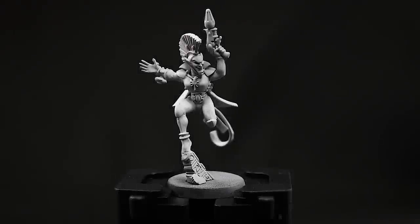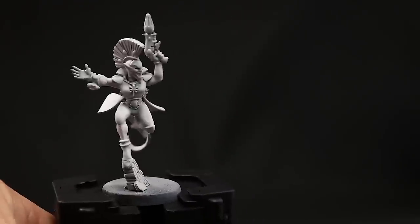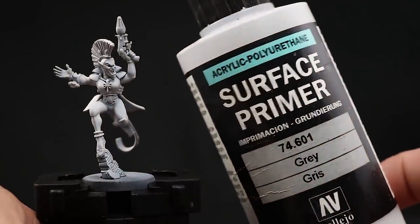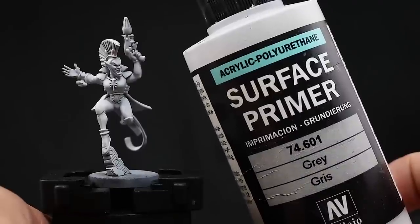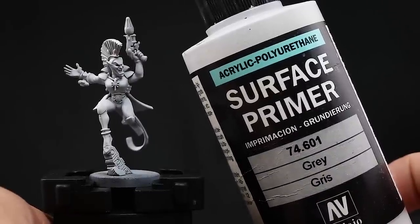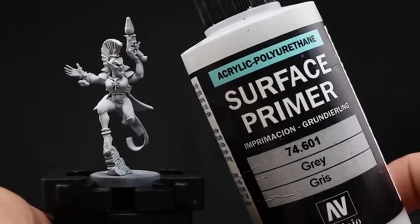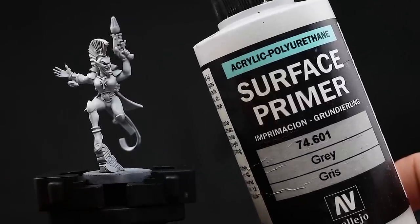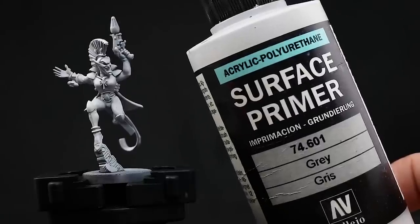I'm going to start by priming the model in gray. For that I'm going to use Vallejo surface primer gray through an airbrush, and you can use any other primer that you want. I would recommend using a light gray or white — this is going to help us cover with those greens and yellows because those are going to be the colors that are more difficult to cover, and this primer is going to help us with that.